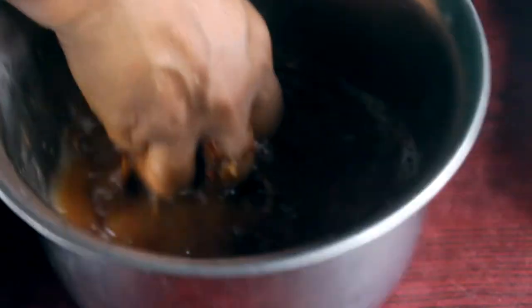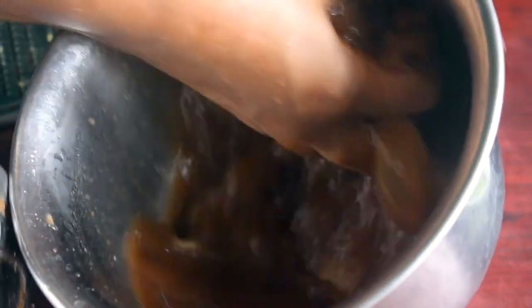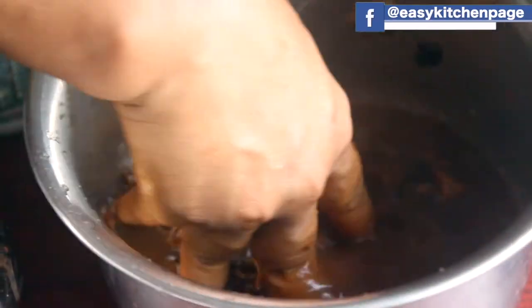Let's put it in the oven. Let's cook the oven very thick. This is a traditional recipe for Kerala — a very traditional and famous dish.